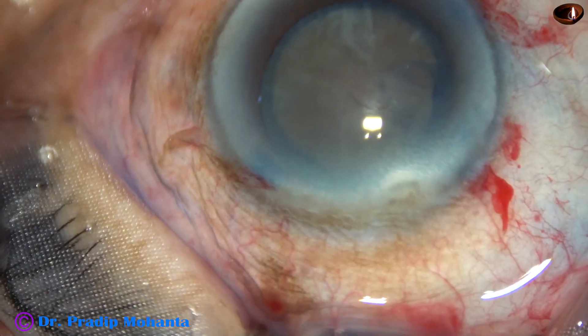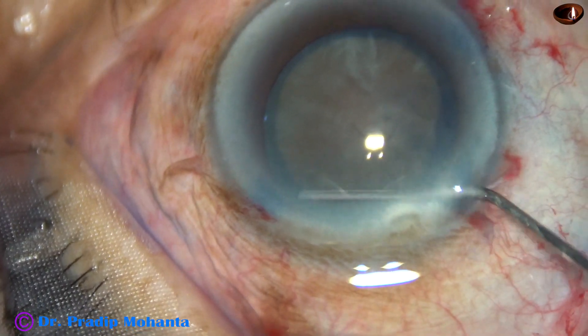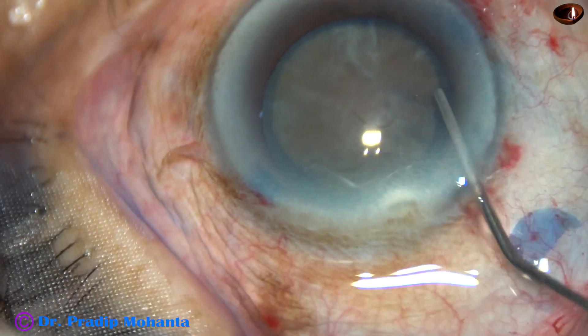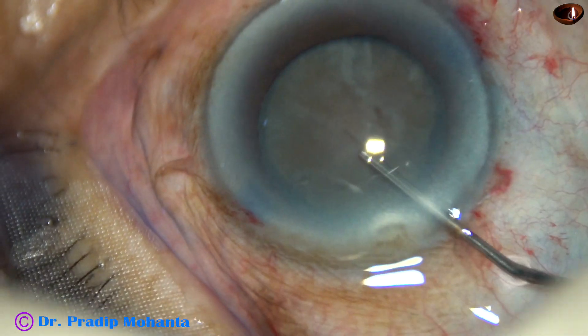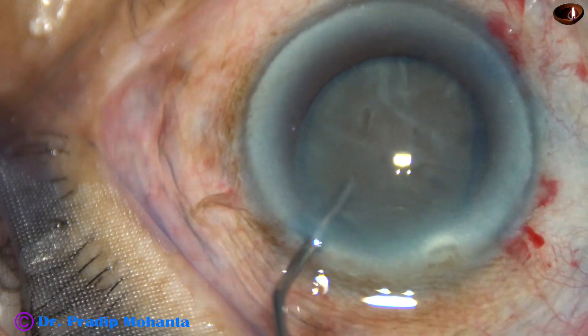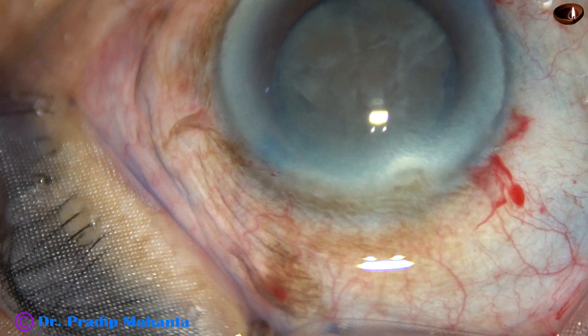Now, hydrodissection. Since there is no soft lens matter in such cases, hydrodissection is done very carefully. Small amounts of fluid are injected at multiple points and the nucleus is rotated.